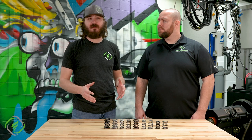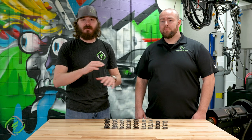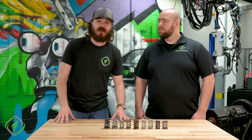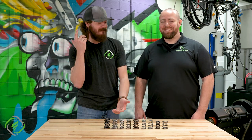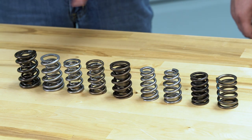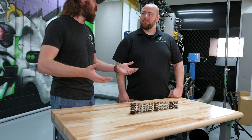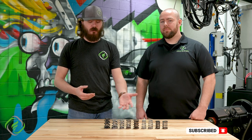So Gavin, the basic reality of why valve springs are important is because they control valve motion. Basically, valve springs control valve motion. There are lots of different shapes and styles as you can see in front of us, and they all serve a specific purpose. Now what you're trying to achieve, what engine you have, and what you plan to do with that engine comes down to what you're going to select. And hopefully today we can help narrow that down.